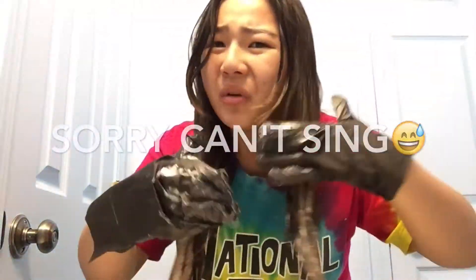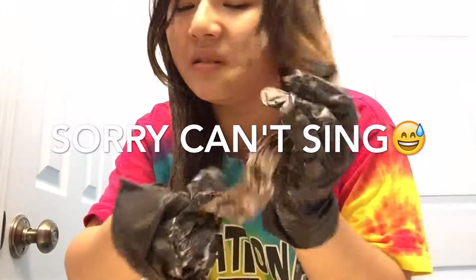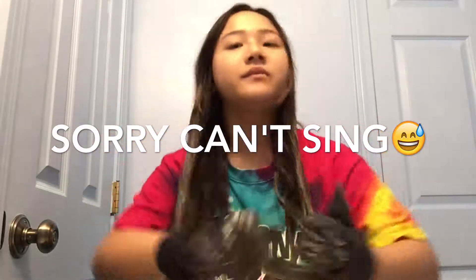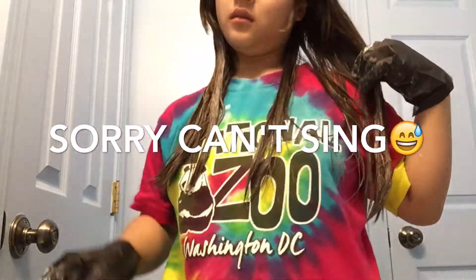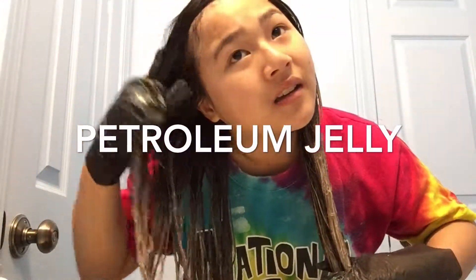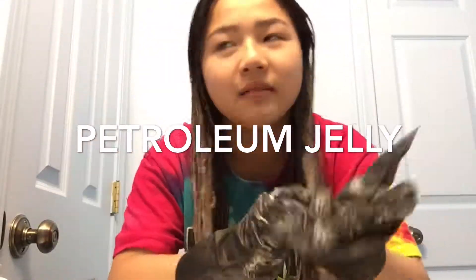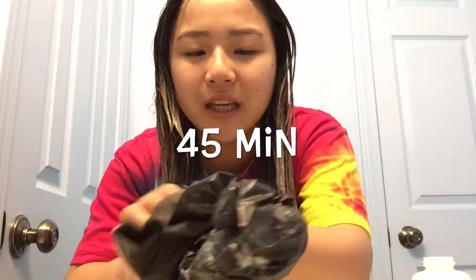It smells so bad. By the way, I suggest putting some jelly on your neck and around your head before you do this — I forgot, I was too lazy. I was also really stupid because my neck is burning. Okay, I'm just going to leave this on for about half an hour and I'll be back.